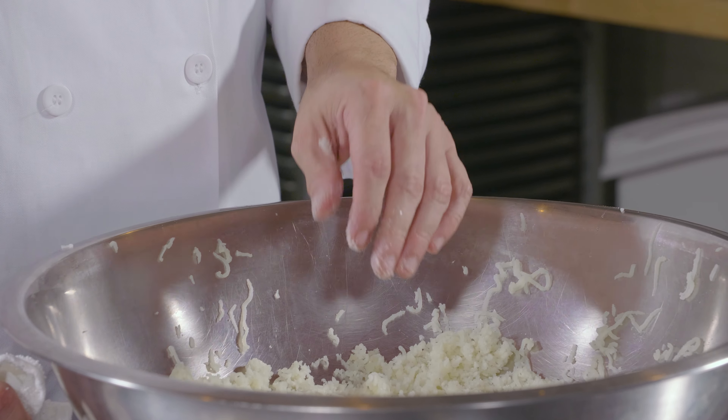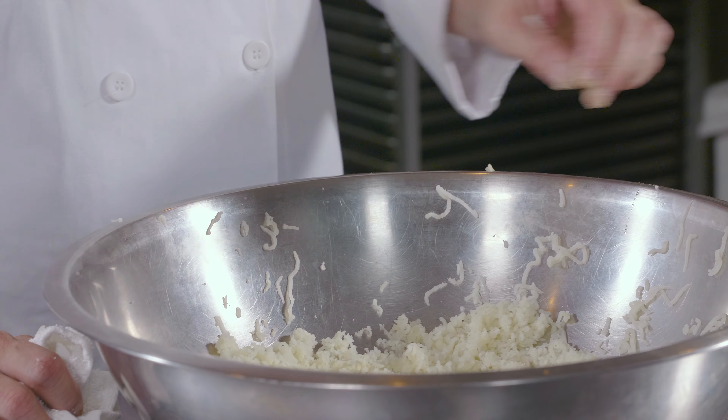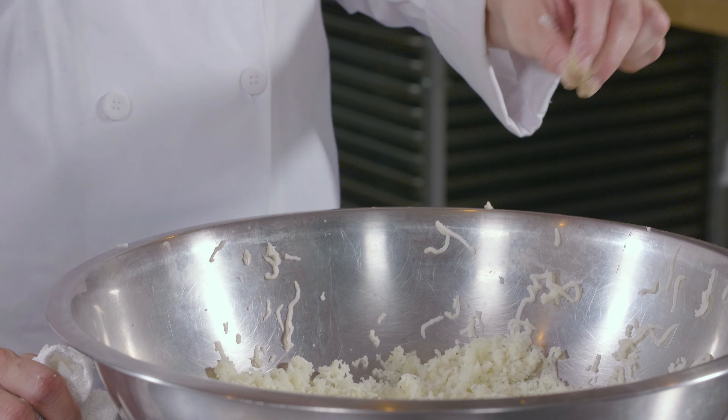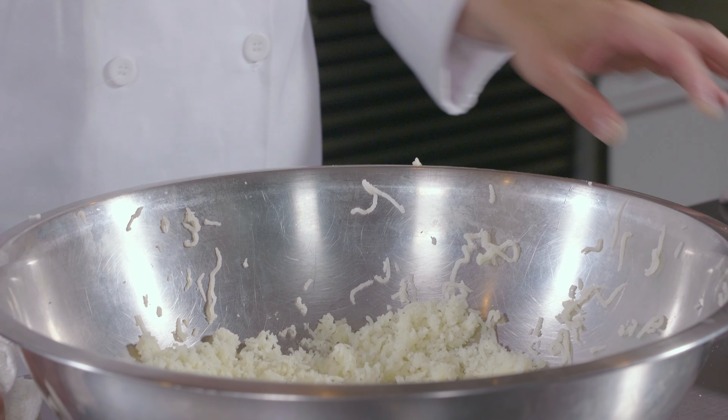The purpose of using a ricer is that it gives the gnocchi a very smooth texture. Without one, you would have large pieces of potato and would not achieve the texture that gnocchi normally has. Once riced, make sure you take all of the potato mixture off the ricer.